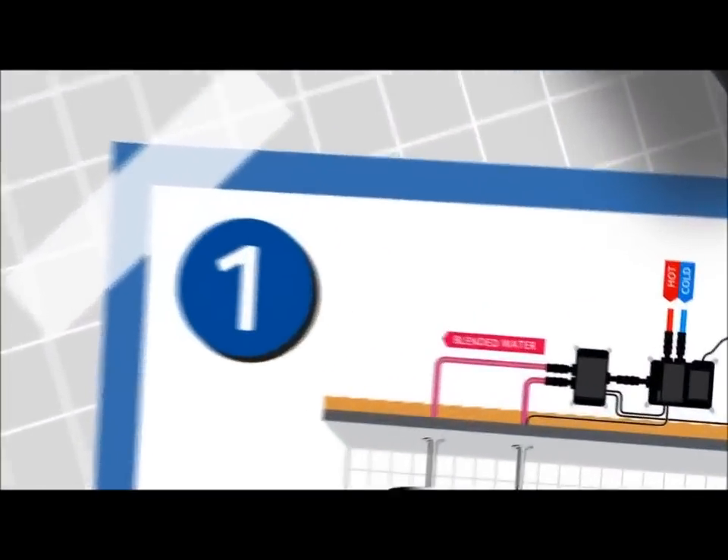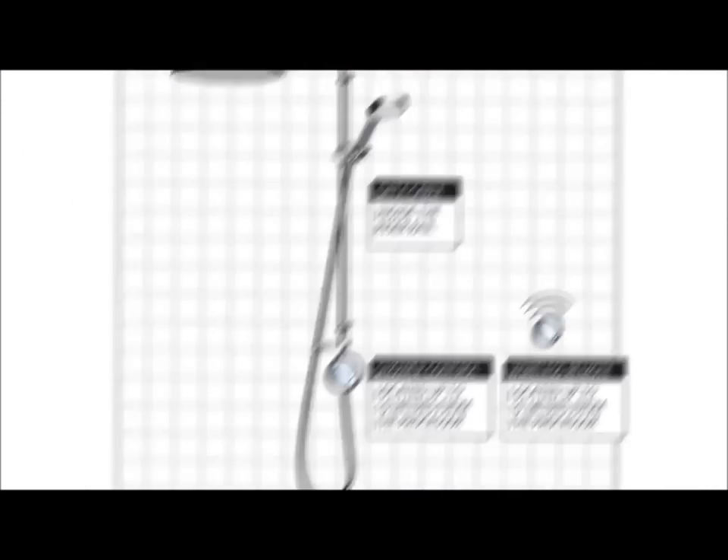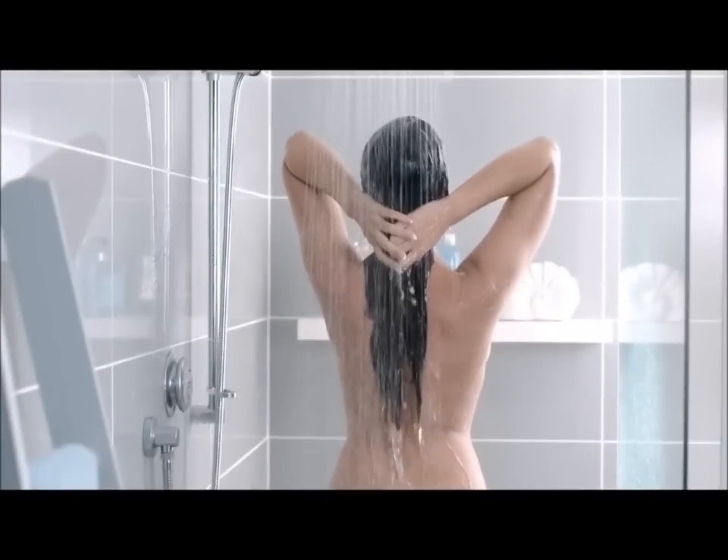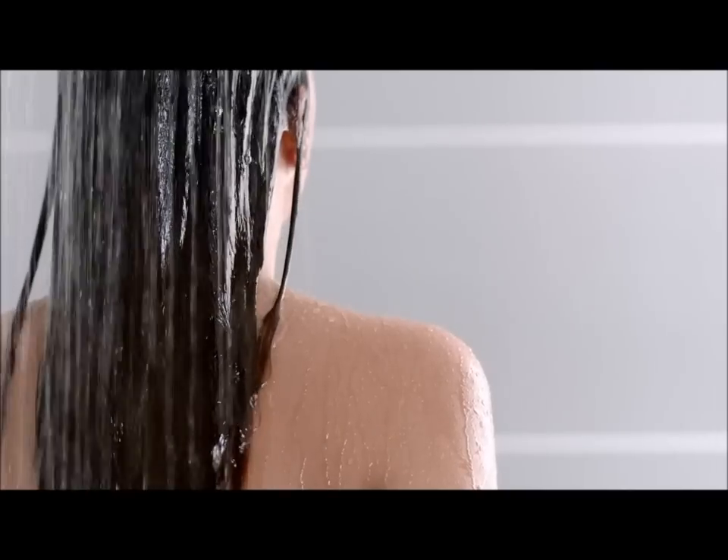At the heart of each shower is a digital processor, no bigger than a shoebox, that can be sited in a loft, airing cupboard or even under a bath. The processor detects fluctuations in the hot and cold feeds to ensure a perfect temperature at all times.